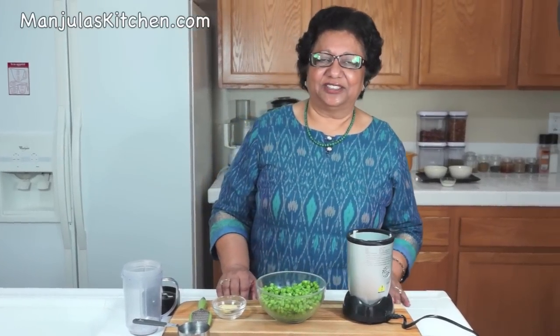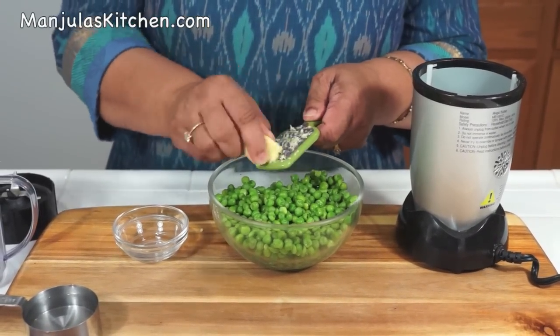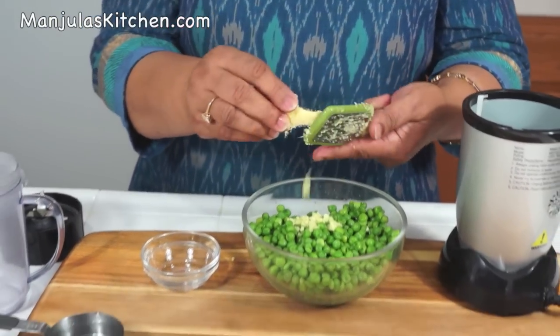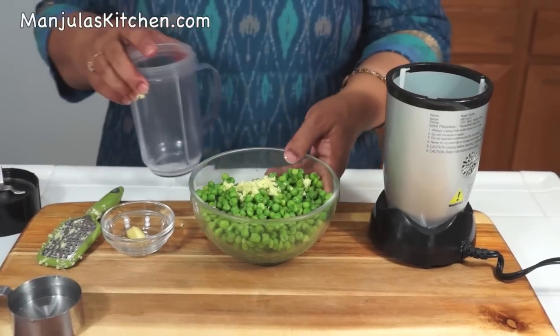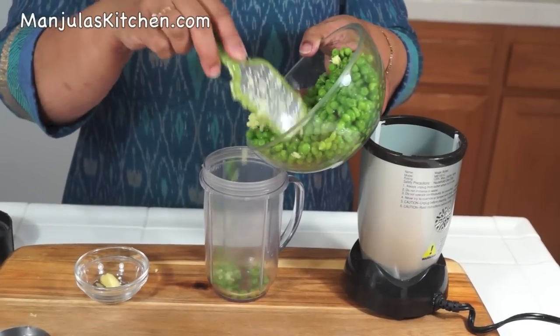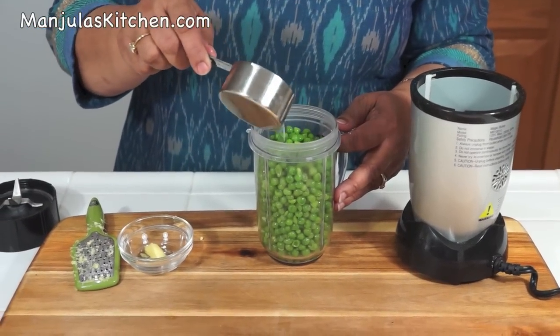First I will shred the ginger using a fine shredder. Then blend the green peas into a coarse paste using as little water as possible — just use a very fine shredder. It's very easy to make. Now I will blend the green peas and add about 2 tablespoons of water.